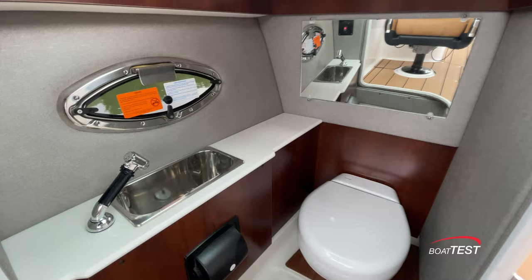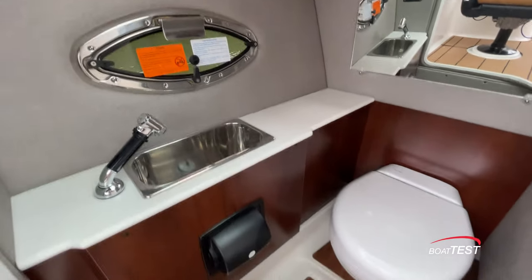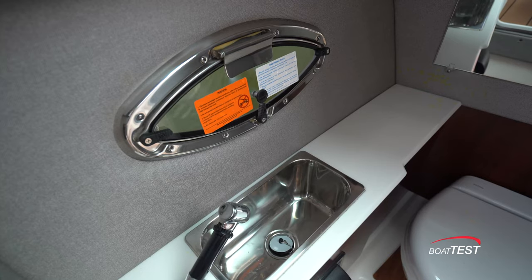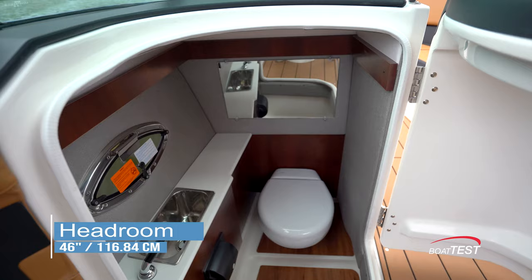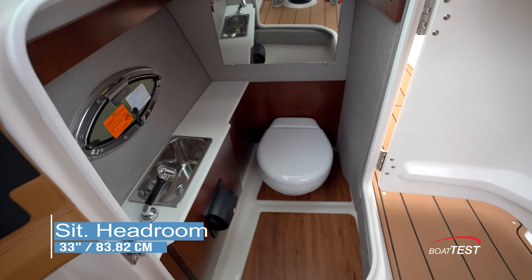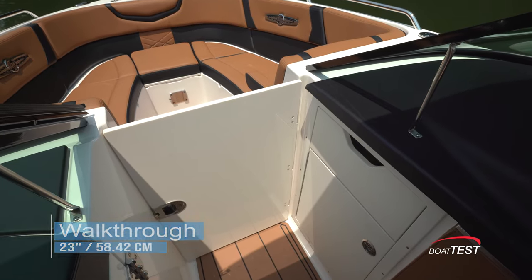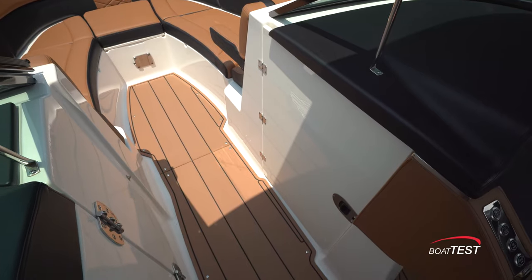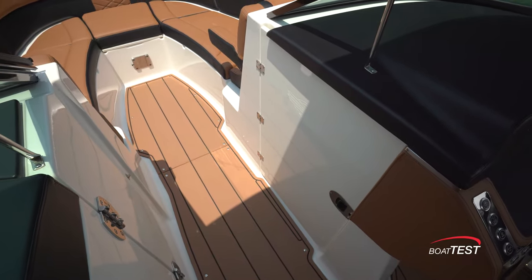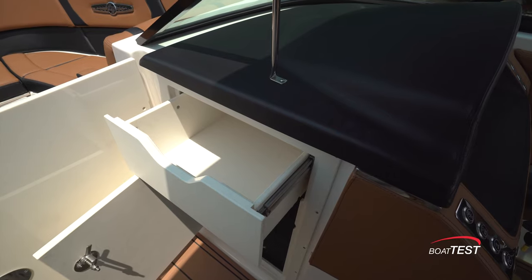Inside the port console is a head compartment. It includes a standard port-a-potty, and a porcelain electric flush unit is offered as an option. To port is a sink with a pull-out sprayer and an opening port light. Headroom is 46 inches with 33 inches of sitting headroom. The 23-inch bow walkthrough can be closed off with an air dam for operating on chilly mornings, and when closed it lies flush to the starboard console. When opened, there's access to console storage as well as a pull-out drawer just above.